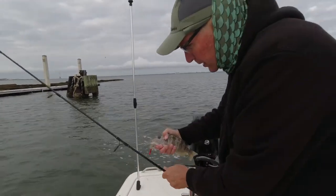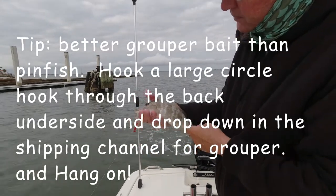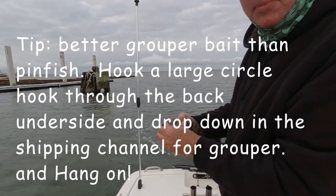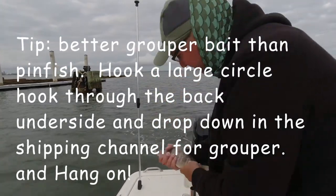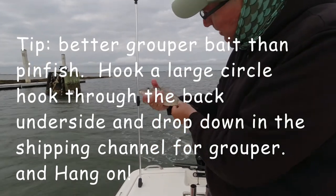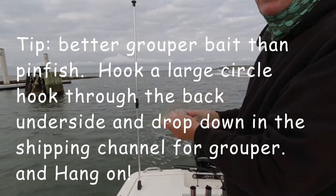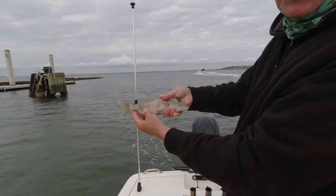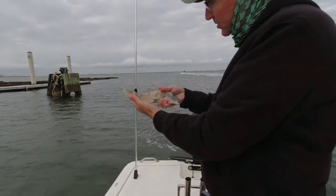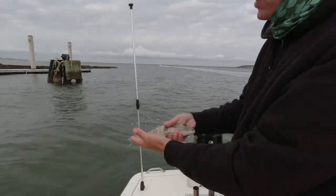This is called a pigfish right here — this is excellent grouper bait. I'm just going to let him go, but something this big I will drop on an 8-ounce hook with an 8-ounce sinker down into the shipping channel in June after grouper, and they gobble this up. Only a big grouper would take this. It's called a pigfish — very nice bait.